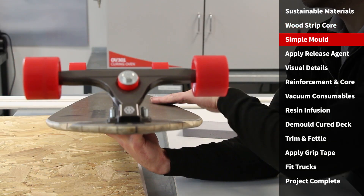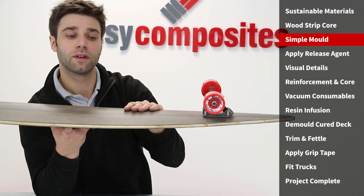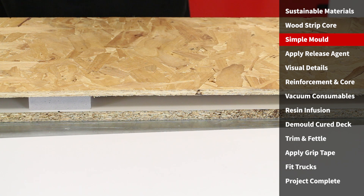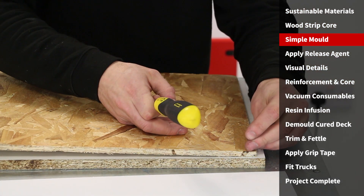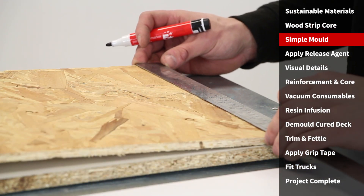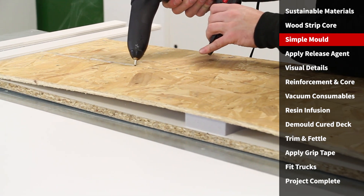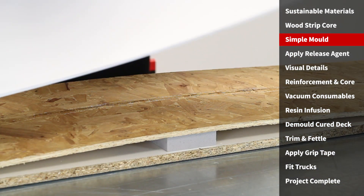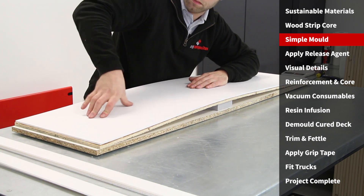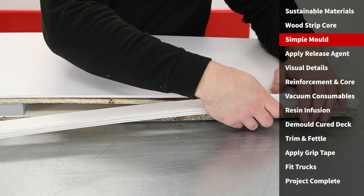A longboard like this has curves in two directions — you've got the camber curve in one direction and then the curve for the concave in the other direction. So we've got a compound curve and we need to create a mold that will produce this shape. As I'm doing this as a one-off, the mold only needs to be temporary. The camber profile is formed by bending a piece of OSB board over a block and screwing it down to a stiff baseboard. Next I'm marking on the centerline, where the molding surface will be attached. To flex the PVC board into a concave profile is simply a case of using shims to wedge the side of the mold surface away from the camber board.